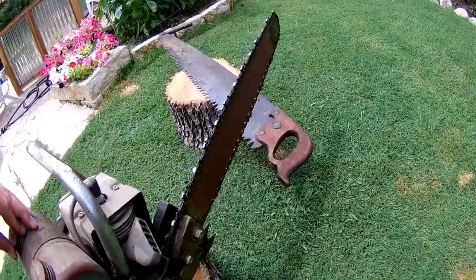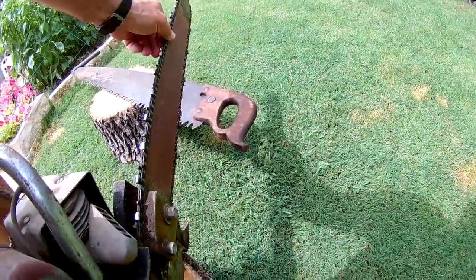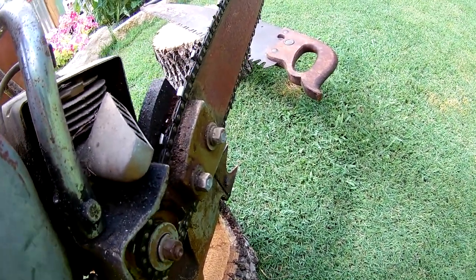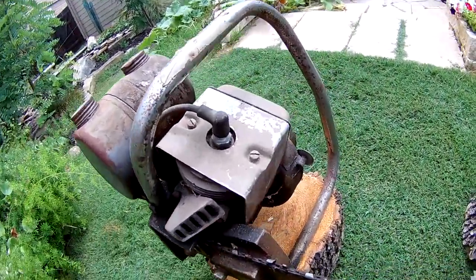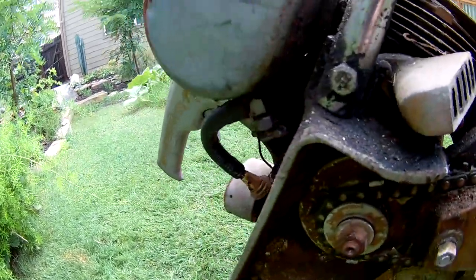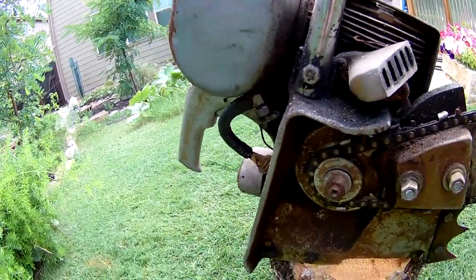I'm wondering if it froze up without being able to crank. I rotated the chain and there's actually compression, so that's good. The next thing is to figure out if we've got any spark.